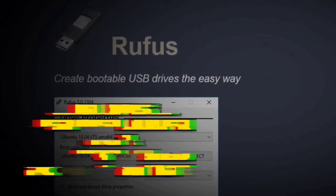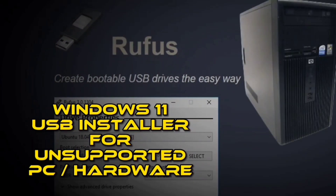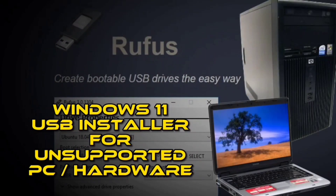How to create a Windows 11 bootable USB installer for unsupported PC or hardware using Rufus. Alternatively, Rufus has an option that allows you to create a Windows 11 bootable USB installer that bypasses the TPM 2.0, secure boot, and RAM requirements to install Windows 11 on an unsupported PC or hardware. To create a Windows 11 22H2 bootable USB installer for unsupported PC or hardware, use these steps.